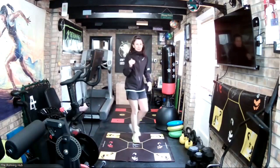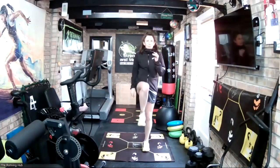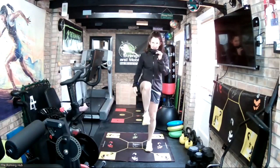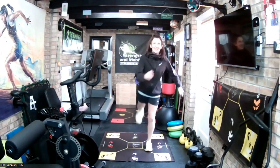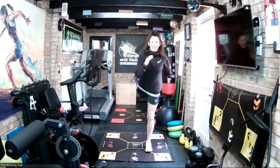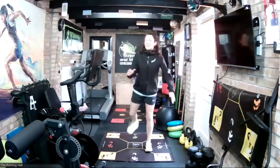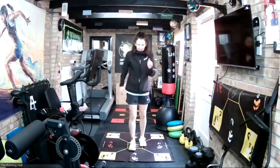We're going to do leg swings, slightly different to how we normally do them — we're not going to hold on. You're going to drive the knee up in front, then swing the leg back, which is very close to the running movement as we drive into knee flexion and extend through the hip. We'll do that 10 times. If you can balance, great. If you're struggling, just hold on and do the exercise. Let's go for the other side.